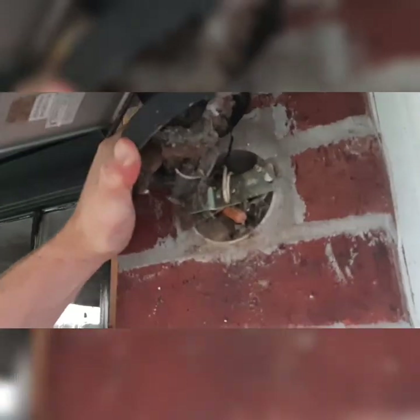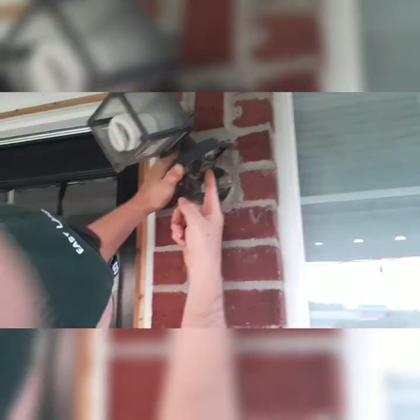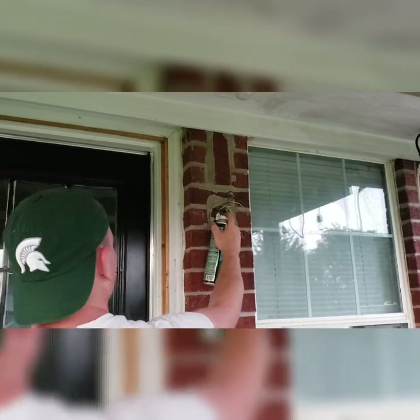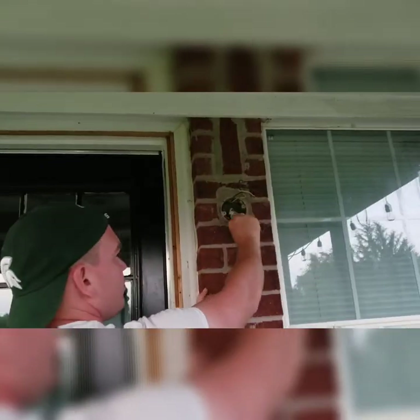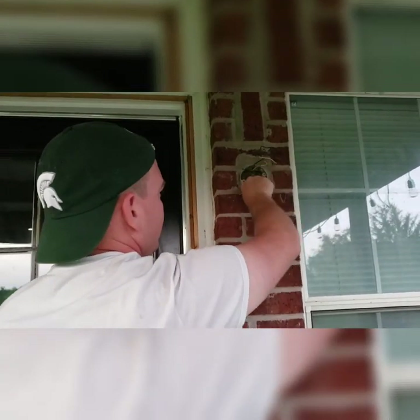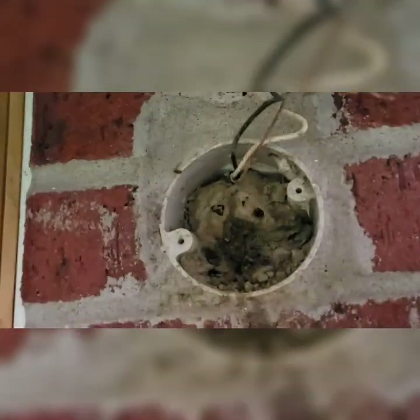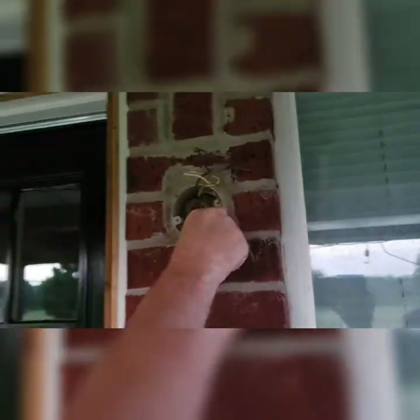This is the third outdoor light that we switched out so far, but this is the second one that had a hornet's nest in there — it's not active, but it also had some giant spider webs in there as well. I honestly don't know how my husband was touching this with his bare hands. This nest was so dry and caked in there that it took a while to get out, and it was coming out in just tiny pieces and chunks everywhere — look at all that, that's crazy!